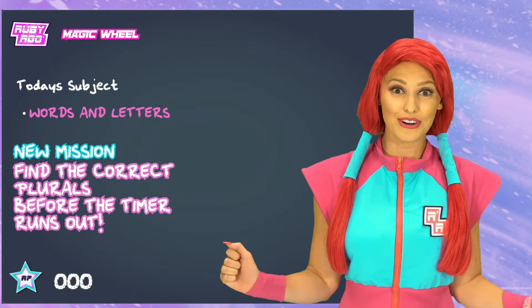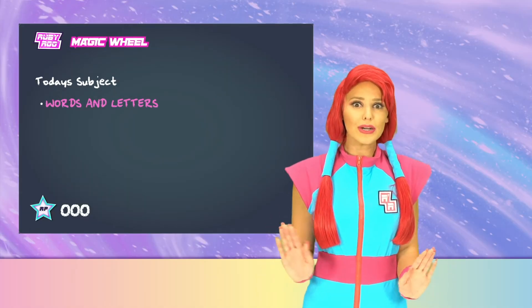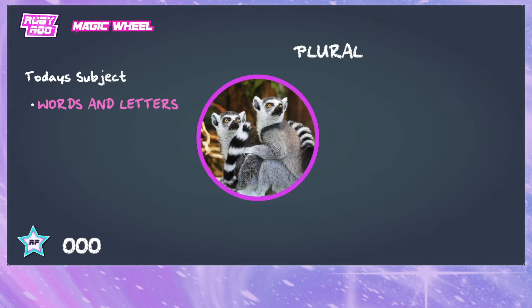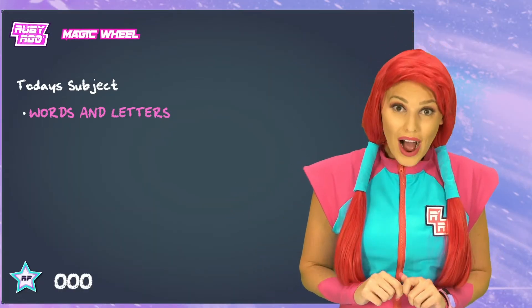Find the correct plurals before the timer runs out. Plurals? What does that mean? Oh, I get it. Plurals are like more than one.